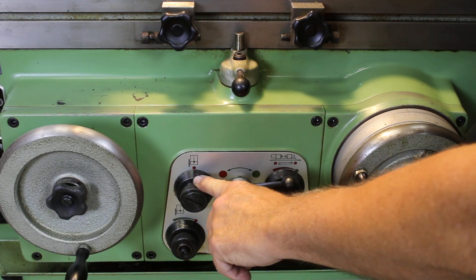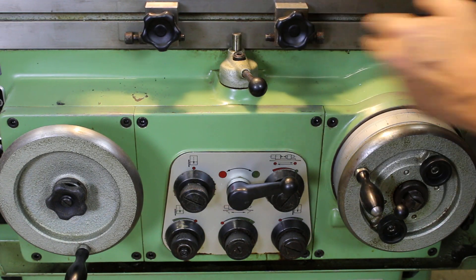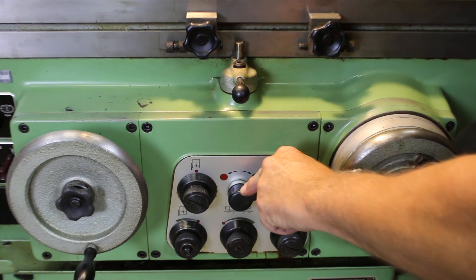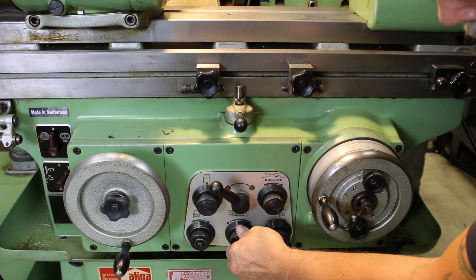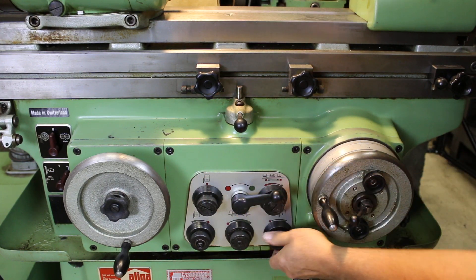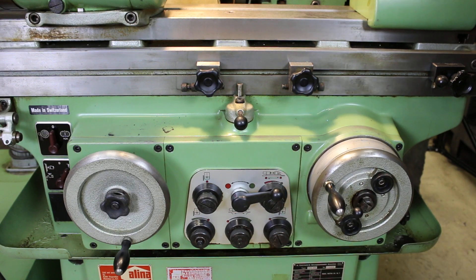That's done with this control knob here. There's a double arrow — you set it to the double arrow left and right when you want it to feed both sides, and there's even a stop. If I shut my table off by turning this knob all the way down and start this cycle, you have a plunge feed, which will give you a continuous feed down to zero.